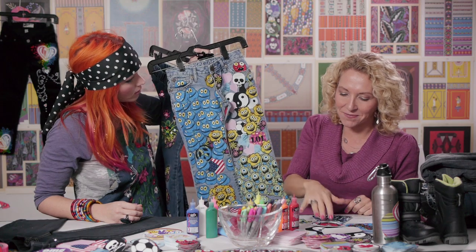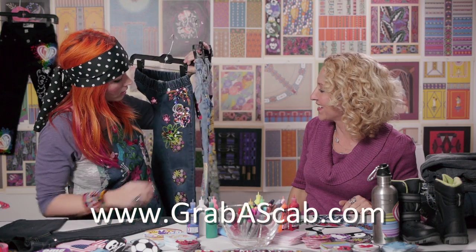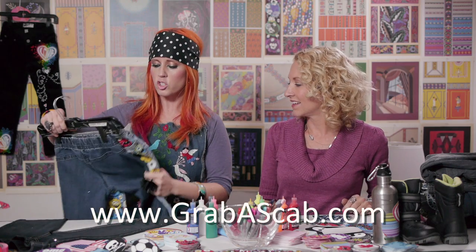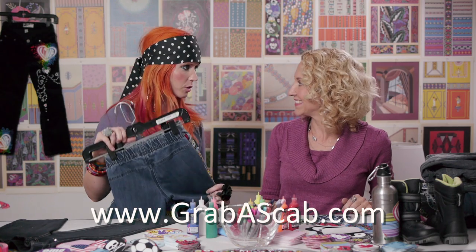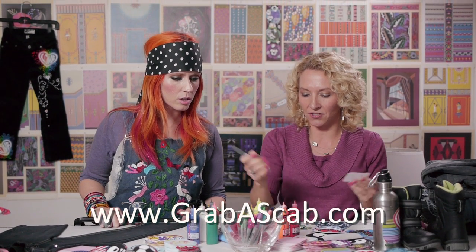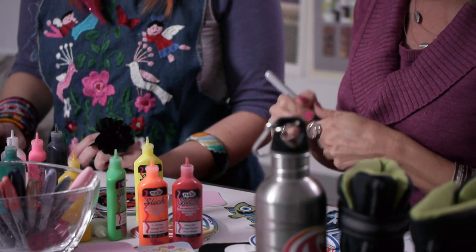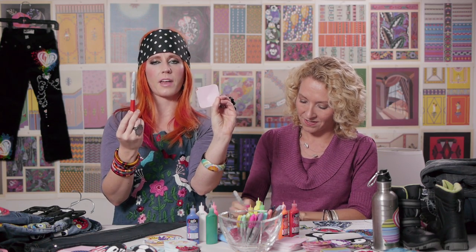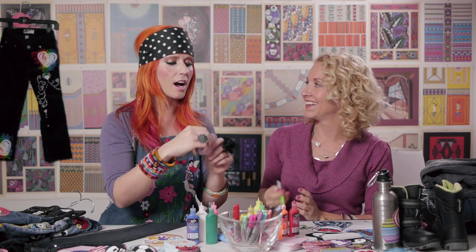You can take any scab that's here, cut out the parts that you like, and they won't tear or fray. Your kids can do this — it's a phenomenal rainy-day activity. You can cut them, color them. Any Sharpie marker, whatever color you want — your children can draw their own names or anything they want. She's also got blank scabs available, giving your kids creative freedom to make their own designs, which is amazing.